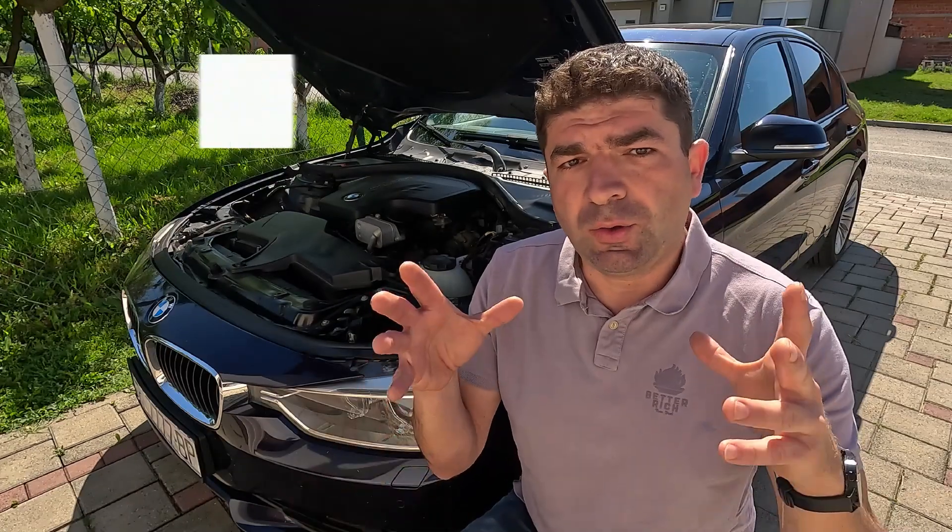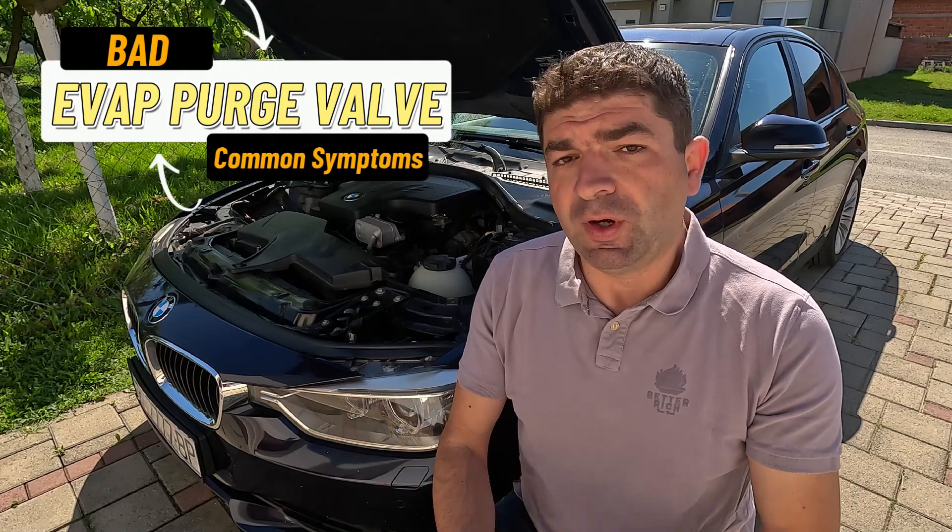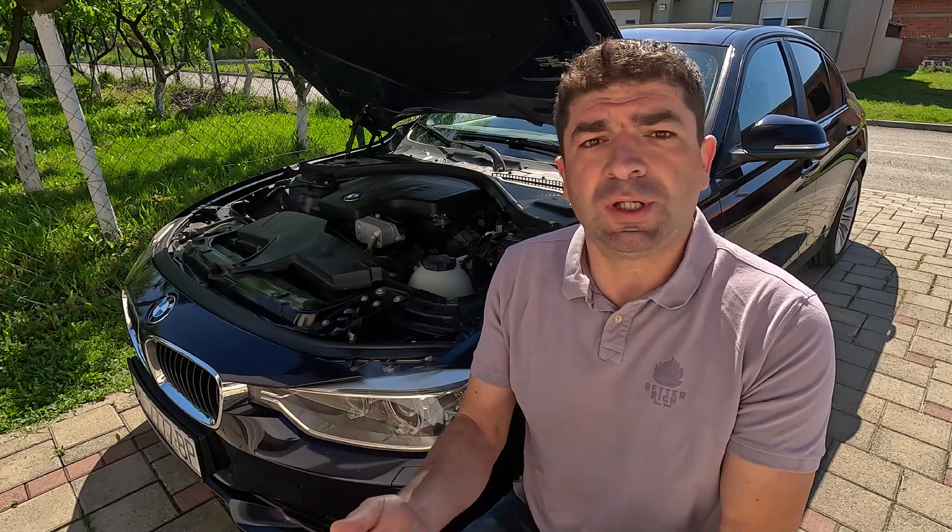So that's how you test the evap purge valve, and now as mentioned earlier we'll go over some theory and common symptoms. A bad purge valve might cause all sorts of engine running issues, increased emissions, and of course trigger a check engine light on the dashboard. Let me elaborate on each of these a bit more closely.